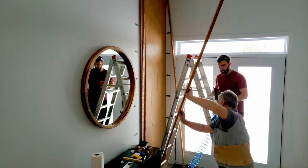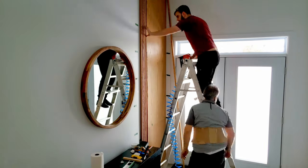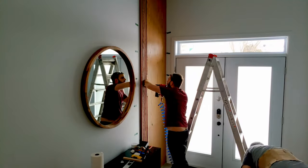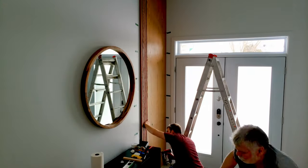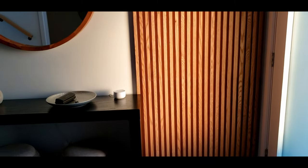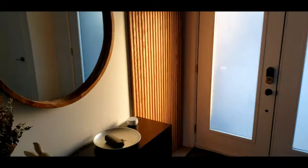It took about one hour to complete. This was the most satisfying part of the whole project. I was able to see what the wood slat wall actually looked like. I had designed it on 3D software to make sure it worked with the space, but this was just better than expected.